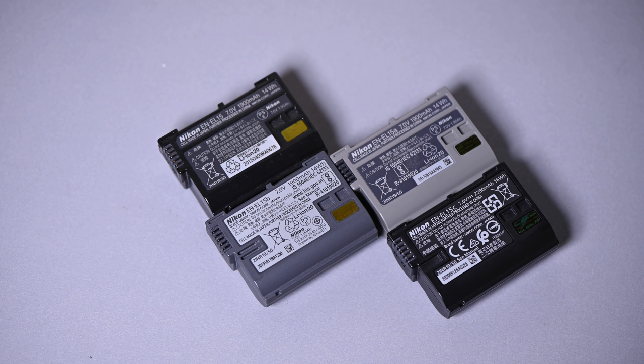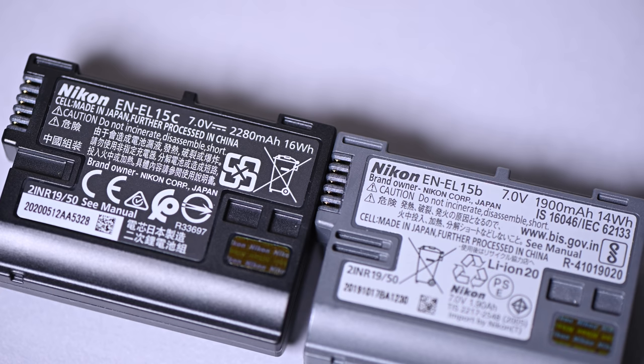Now this new battery is particularly important because we've obviously had new 15 category batteries in the past. We've had a 15A, a 15B and now the 15C, but the C is particularly important because it has an increased capacity — this is the first time that's happened in the Nikon EN-EL15 range.